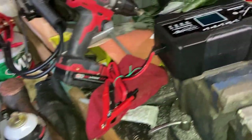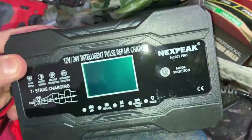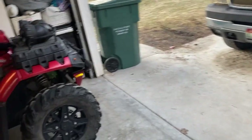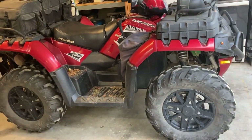Hey guys, just bought myself a brand new battery charger — lots of reviews on YouTube about it. The reason I'm making this video is I have an ATV over here that I use in winter to snow plow, and during the summer we use it for playing around.